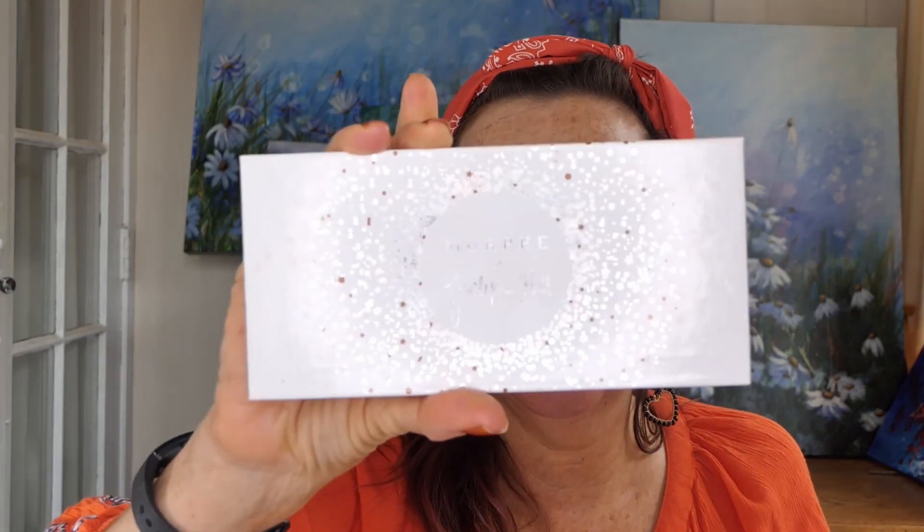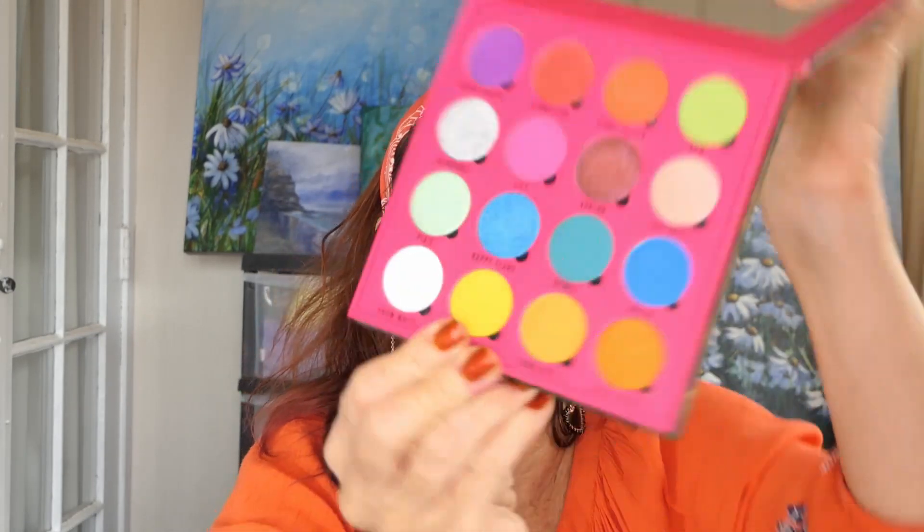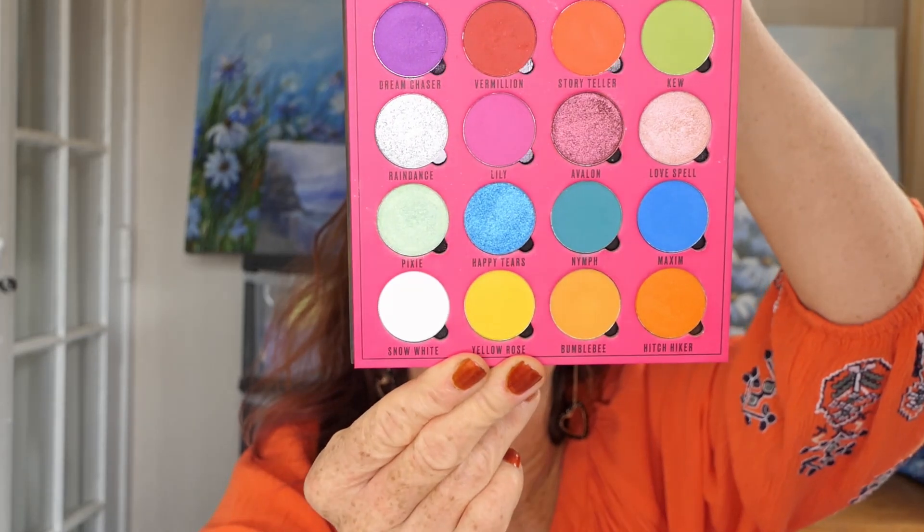I'm going to use my Morphe X Jaclyn Hill ring the alarm palette that the beautiful Katie Wesley gifted to me. My goal for the Shop My Stash was to use every color. I'm probably going to go into the Ready Daydream by Makeup Obsessions as well, which is part of Makeup Revolution. They have iHeart Revolution and Revolution Pro. Makeup Obsessions is on that website.